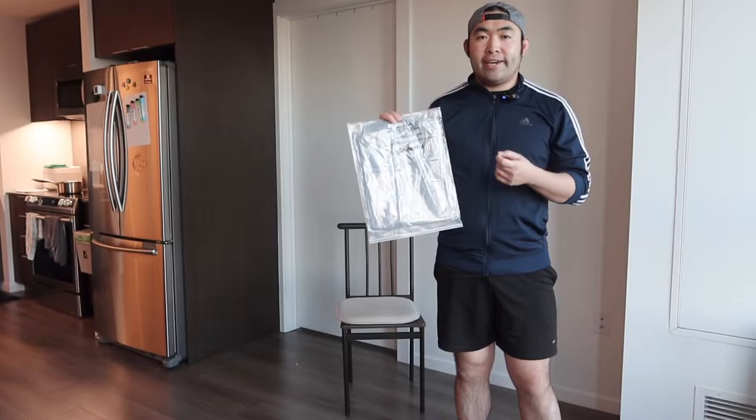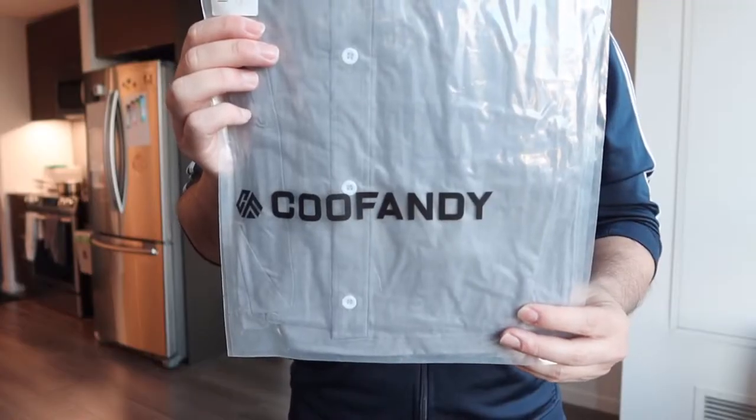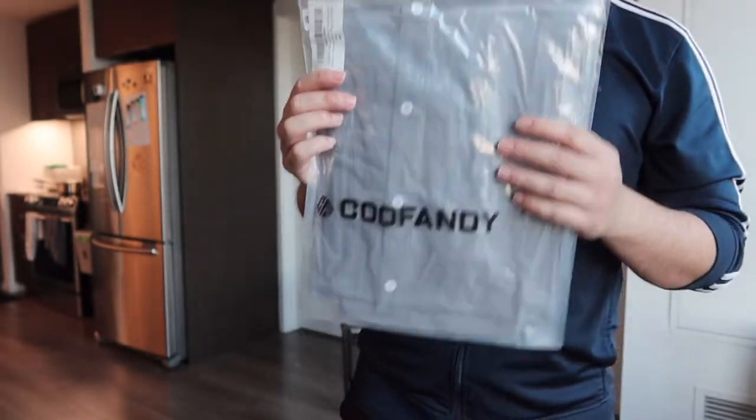Welcome back to another episode of 'Is It Worth It.' Today's episode we got this cool shirt here. Basically what this is is a dress shirt, and here is what the package looks like when you guys first get it. Let me actually open it up to show you guys what the inside looks like first.